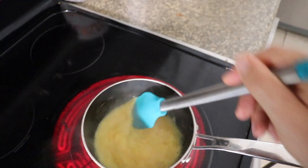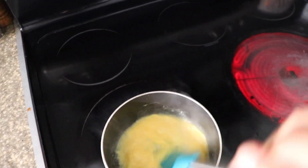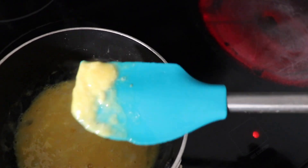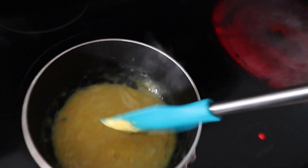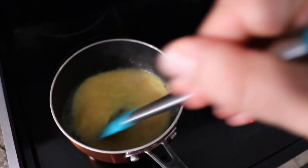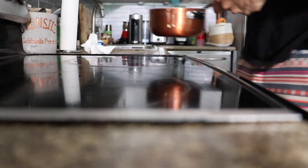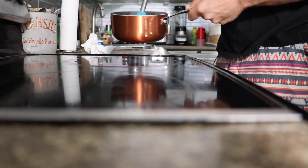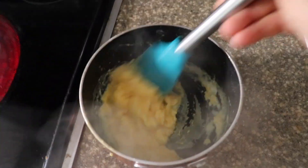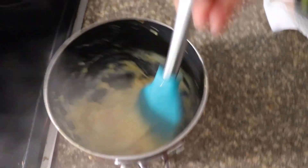When it starts to get too hot, the key is you just take it off the heat so it doesn't overcook, and then you keep stirring and keep scraping. You see how the curds are starting to form? That's what you're looking for. Then just keep on mixing. Now we're back on the stove — starting to cook pretty well. We're just about there. Realistically, you're going to want to take it off a little bit early because the eggs are going to continue to cook. So when it's about this consistency, go ahead, take it off.